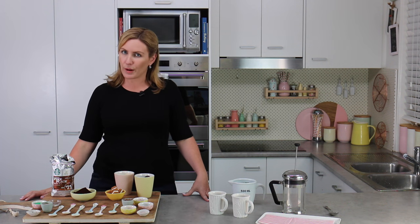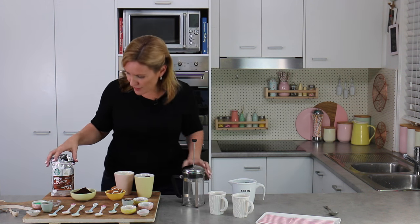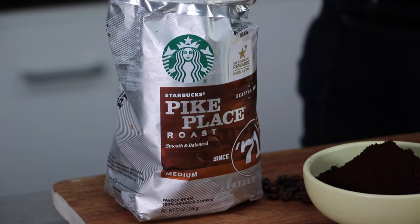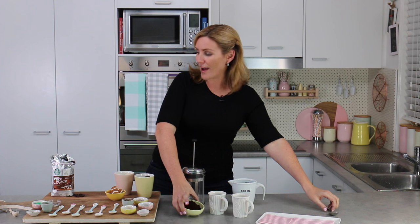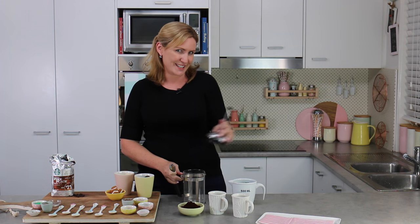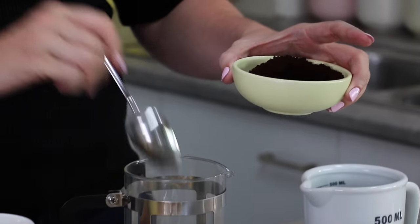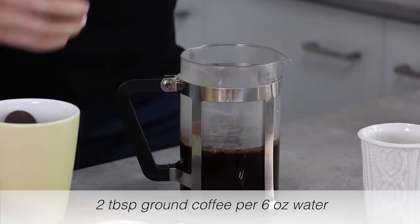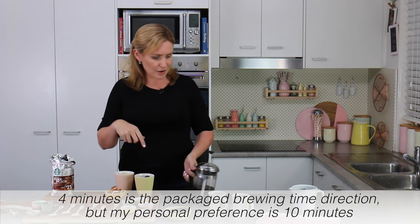I'm going to start by brewing my coffee because I use the French press method which needs a little bit of time to infuse. I've picked the Pike Place Roast — it's a really nice medium-bodied coffee, one that I can drink at any time of the day. I always like to grind my own beans, so I buy the whole beans and grind them fresh because fresh ground coffee just tastes that little bit better. I'm going to make this up according to the package directions, maybe a little stronger, and then sit it off to the side to infuse for about 10 minutes while I get started on all of my spoons.